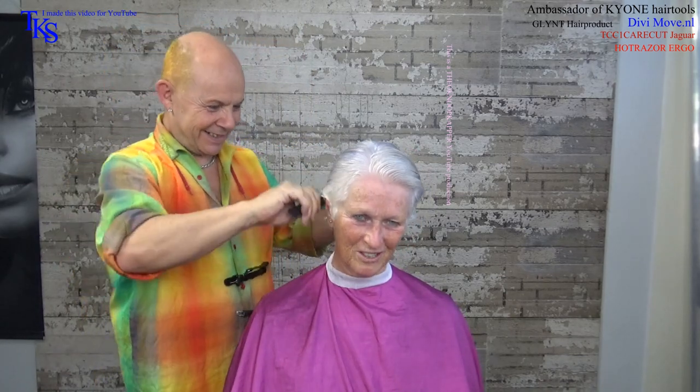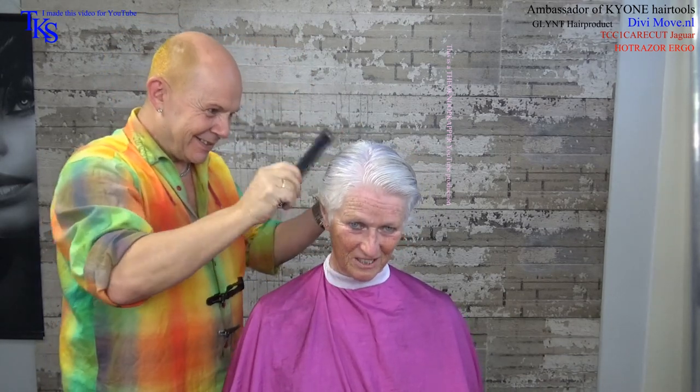Look at what a difference — a great difference. A lot of difference in color now too.